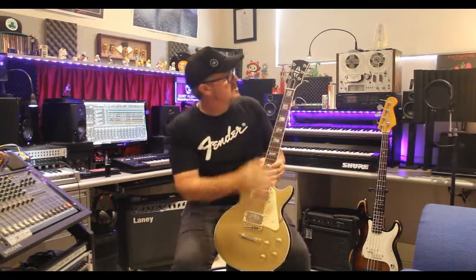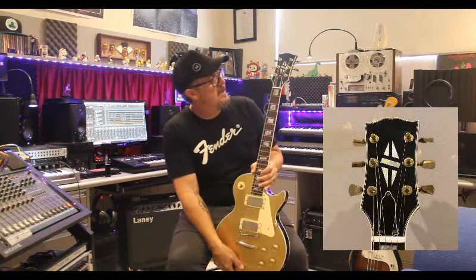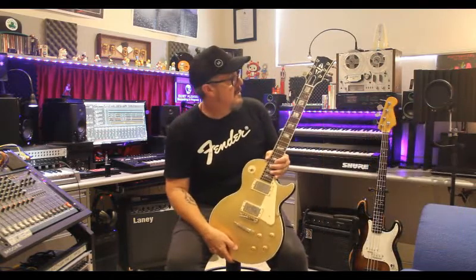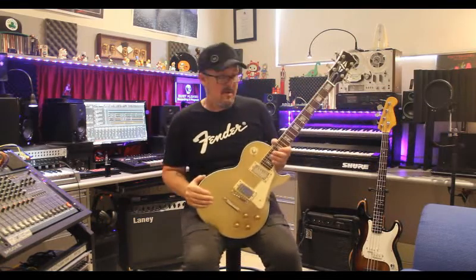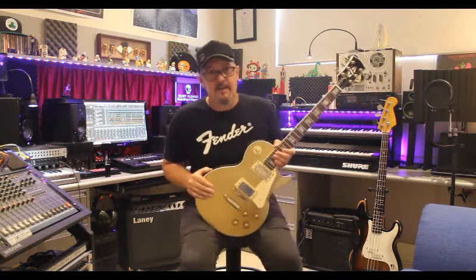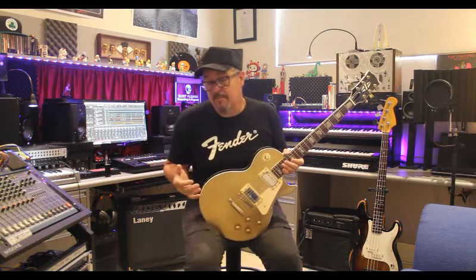I did replace the tuning pegs at the top — the Grover tuning pegs — but prior to that the ones that were in there weren't that great, so we replaced them. We did do a setup on this guitar. A little bit of history behind it: a good friend of mine owns a little boutique instrument and guitar store. I'll give him a quick plug.